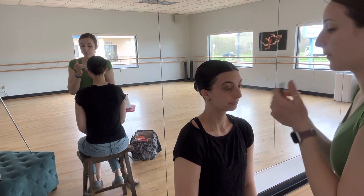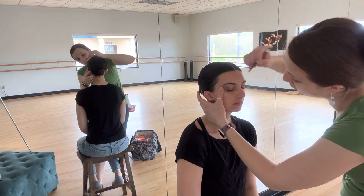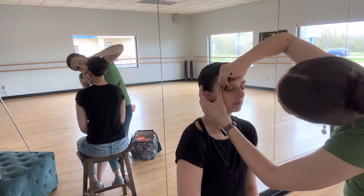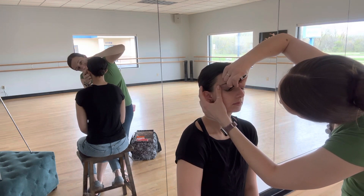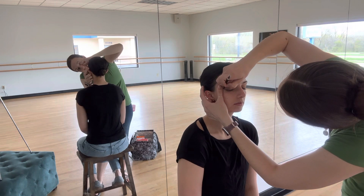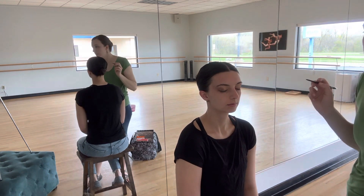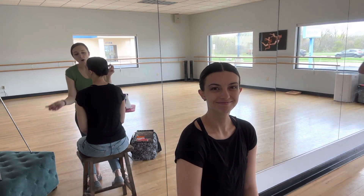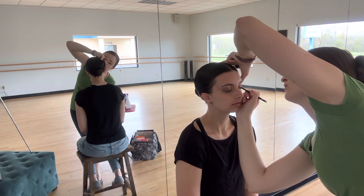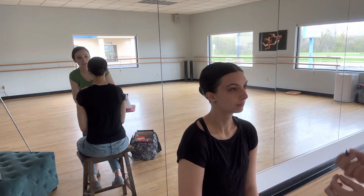We're going to go ahead and put on some eyeliner. For eyeliner, the easiest thing to do is put a little bit of tension on the outside of the eye. I'm using a pencil — you can also use liquid, whatever makes you happiest. Draw it right next to the eyelashes. Open your eyeballs, Miss Liz. Then do the same thing on the other side — right next to the eyelashes. You don't want it to be crazy thick; we're just going to have a little bit more definition to the eyeballs.